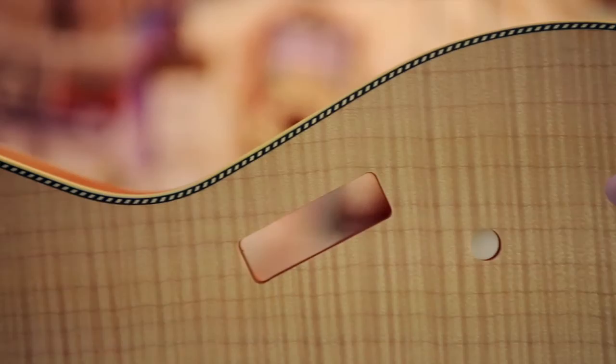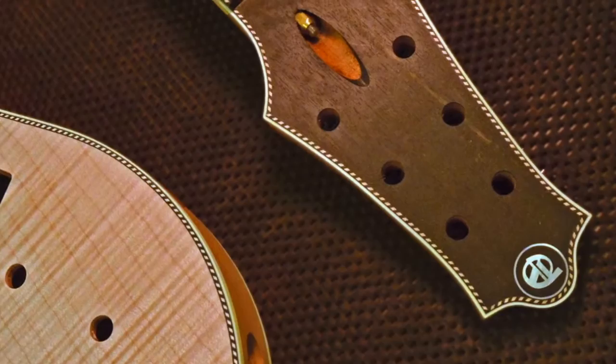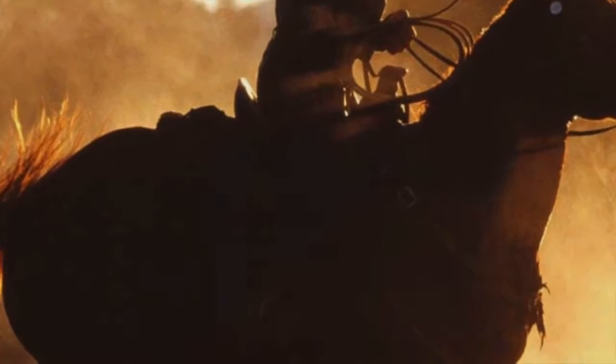Does using aged wood, vintage wire, and switchgear make a guitar sound or play better? If that's what you're asking, you're missing the point. But if you're interested in a deeper experience, it has to come from a deeper place.